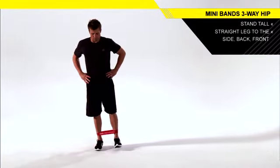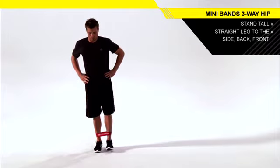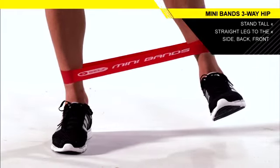Keeping your balance and torso still, move the up leg straight out to the side. Continue to complete the set.